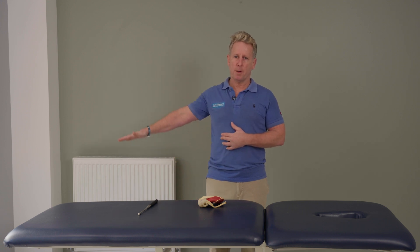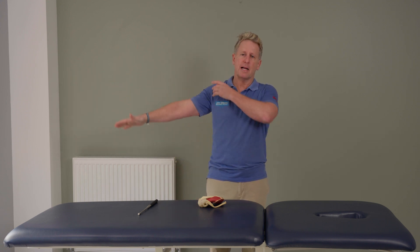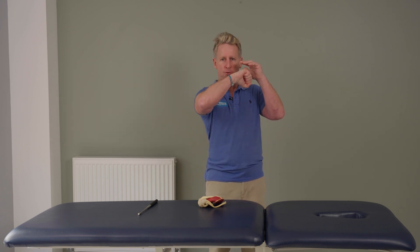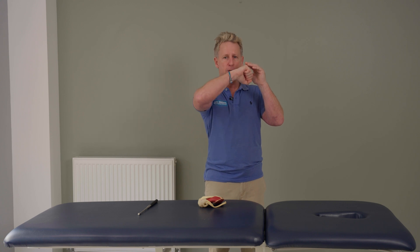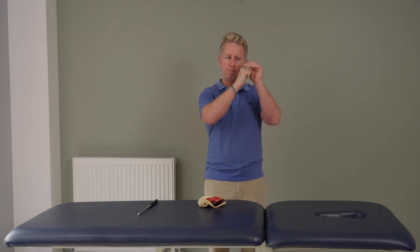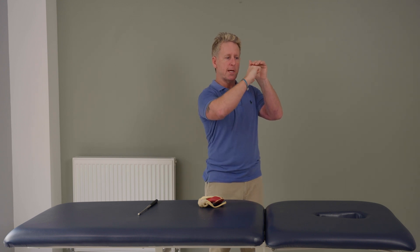As the arm approaches 60 to 90 degrees it naturally starts to potentially impinge — hence the term impingement syndrome. To prevent impingement, the infraspinatus of the rotator cuff, working with the teres minor, turns the arm externally to move the greater tubercle away from the acromion, reducing impingement in the top of the shoulder. The subacromial space is only about one centimeter, so it's easily impinged.